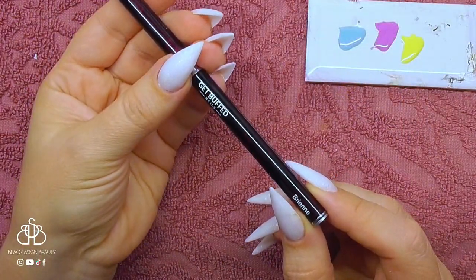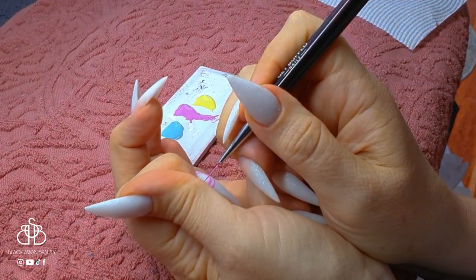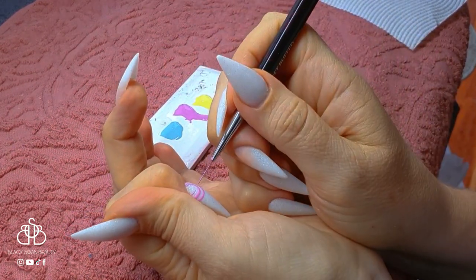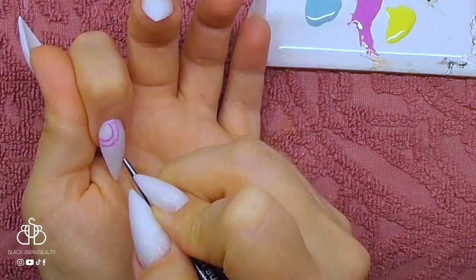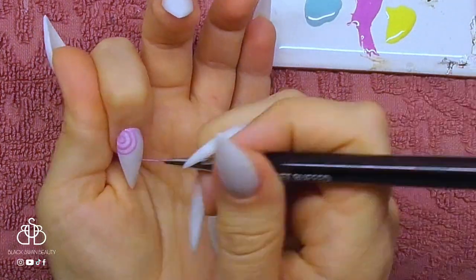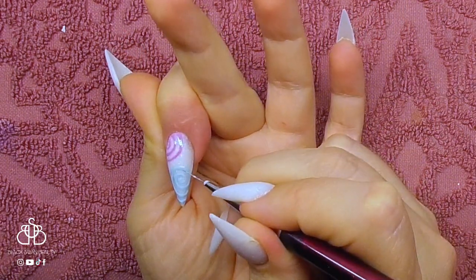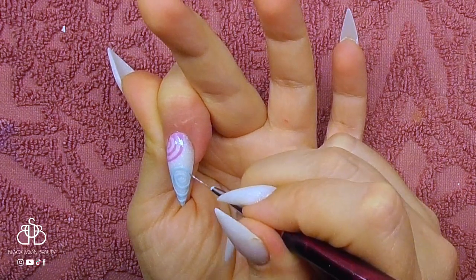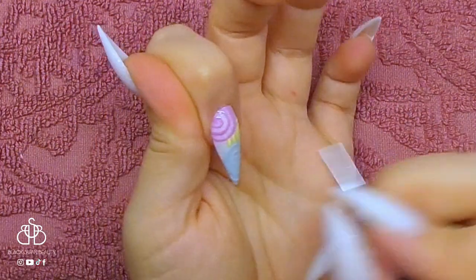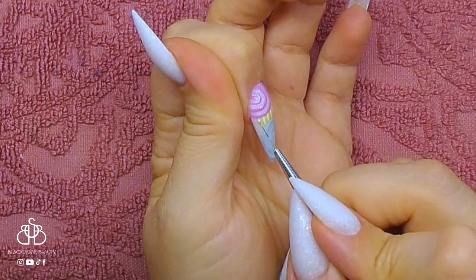I'm going to be using my liner brush from Get Buffed — this is the Brienne — and to be honest this whole set was inspired by Sarah from Get Buffed. On my pointer finger I'm starting with the magenta color and basically drawing swirls in the upper left-hand corner of my nail close to the cuticle. I flash cure that, then move on to the minty color doing a swirl on the tip, cure that, and then add a yellow swirl in between the two, making sure the yellow doesn't overlap the pink and the minty color — it's just sitting in between them.